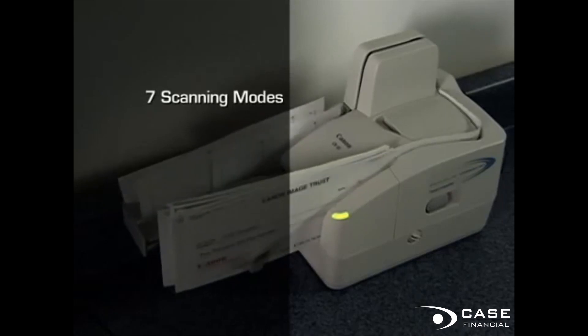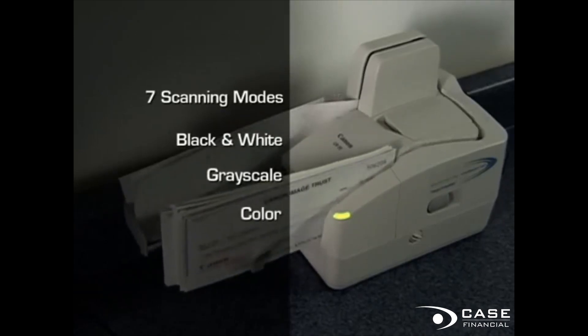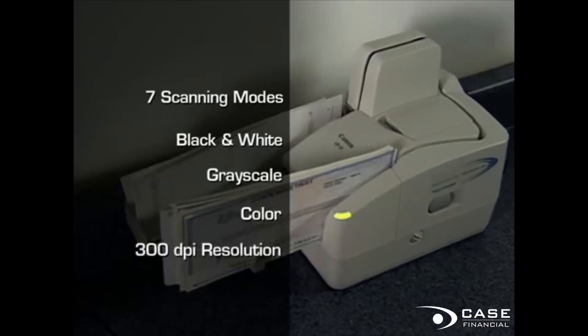You can choose from any one of the seven different programmable scanning modes in black and white, gray scale, and color with resolutions of up to 300 dpi.